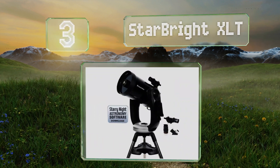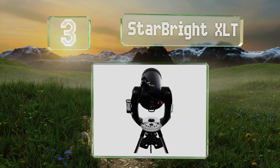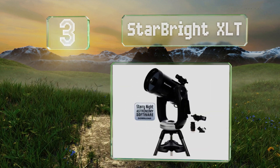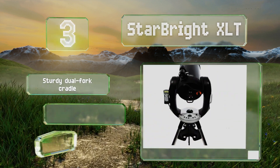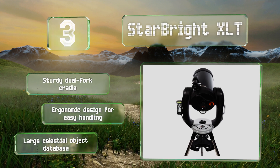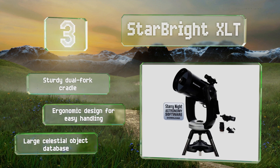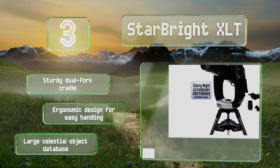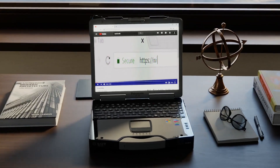Nearing the top of our list at number three, equipped with Celestron's premium coating, the optical tube of the StarBright XLT delivers sharp views while its computerized mount allows for accurate tracking. This model features GPS technology that'll pinpoint your exact location with ease. It boasts a sturdy dual fork cradle, an ergonomic design for easy handling, and a large celestial object database.